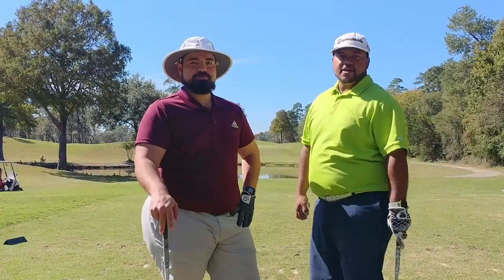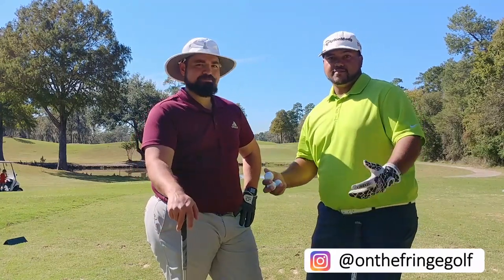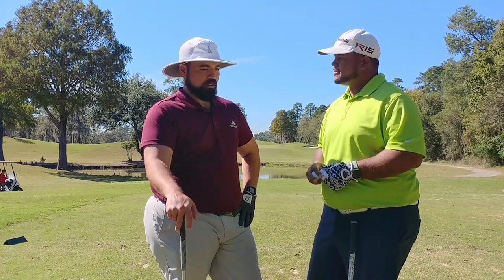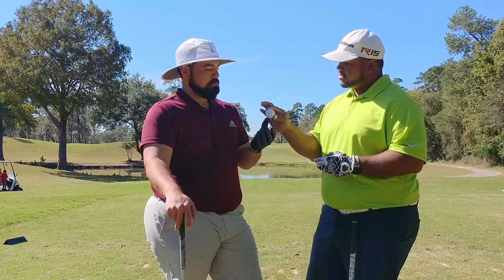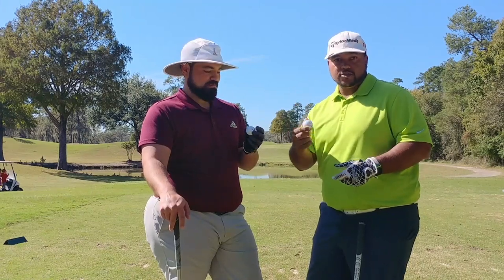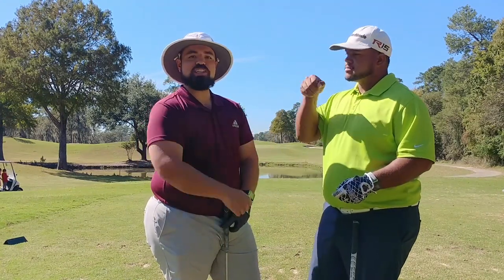Alright there we go, look at that. Curious to see what this thing is gonna do — one way to find out, see you at the course. Alright guys, on the fringe, back with another video. About to do something different this time. You've seen it — holes in the ball. So Zach, pick a number: two, six, or eight. Six! Alright, so you get the ball with six holes in it. I'll go ahead and do the ball with eight holes just to see what happens, and we'll keep this one just in case one of us loses one. Let's do it, let's make it happen — LFG!